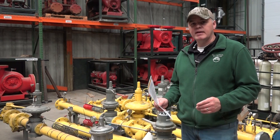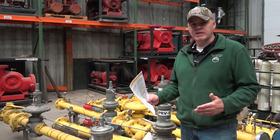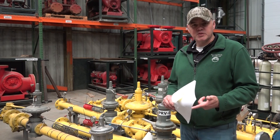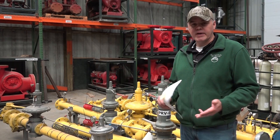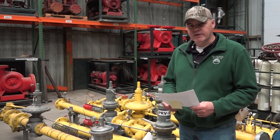Hey guys, Edward here with Power Mechanical with a quick tip for your boiler rooms. Boilers rely on a steady, calibrated, and uninterrupted supply of fuel in order to maintain their firing sequence, and this applies whether it's propane, fuel oil, natural gas, or any other fuel source. The tip I want to give you is about your natural gas regulators.